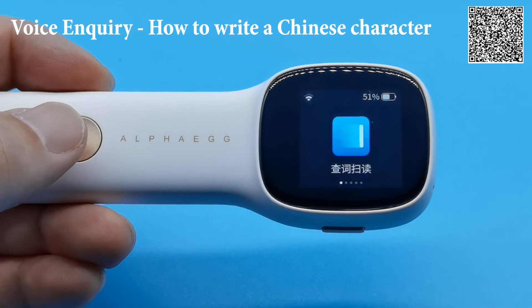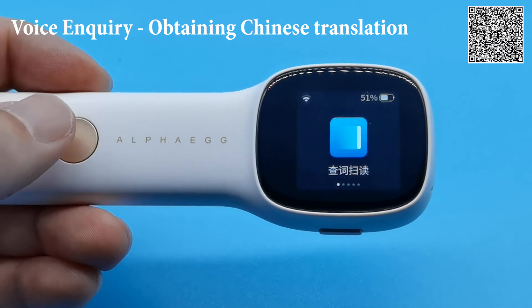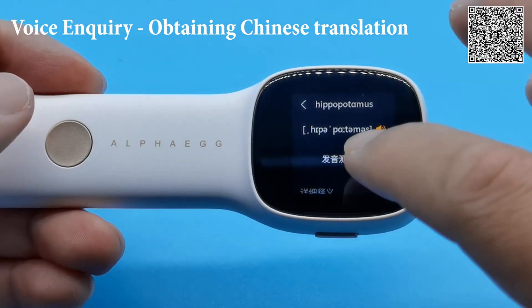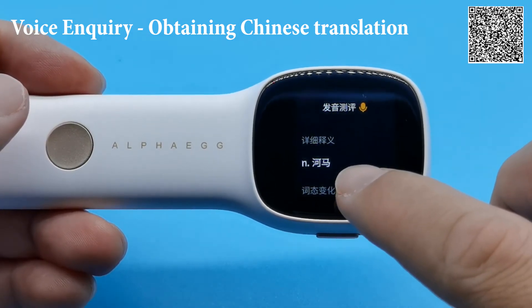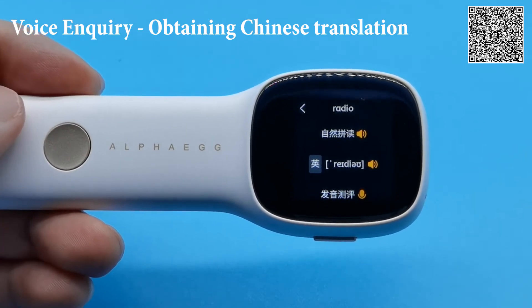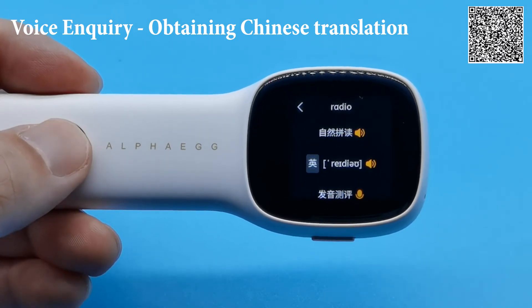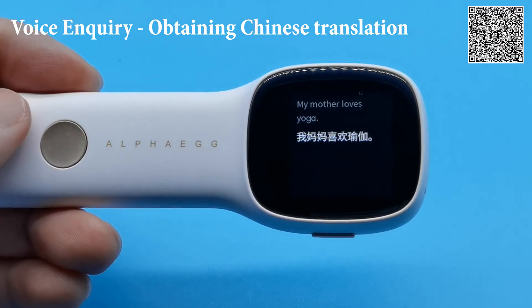Another useful thing you can get from voice inquiry is the Chinese translation when you say an English word into the device. For example, say 'hippopotamus' — the device reads out the Chinese translation and shows you how it's written. Let's try another example: say 'radio' — and there you go again with the Chinese translation displayed.